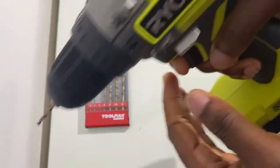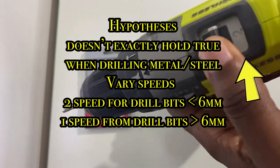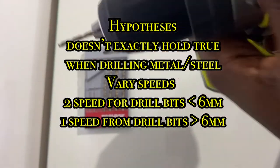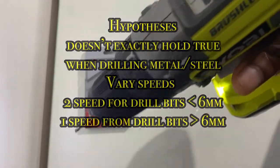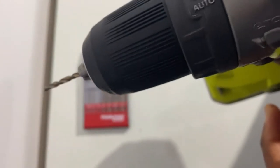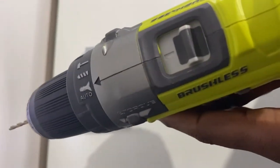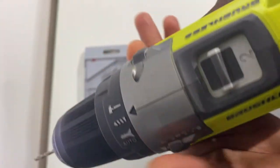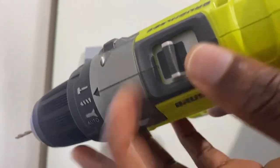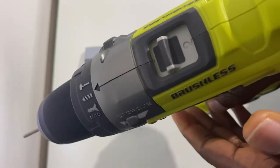Ensure the knob on the right hand side is facing down and squeeze on the trigger — that starts drilling. Set the button to 2 if you're drilling and to 1 if you're screwing. But we're drilling so we need to set the button to 2. You can twist this knob to auto or set it to manually drill. You don't need the hammer drill — you're not drilling through concrete. Switch to 2, that's what we need.